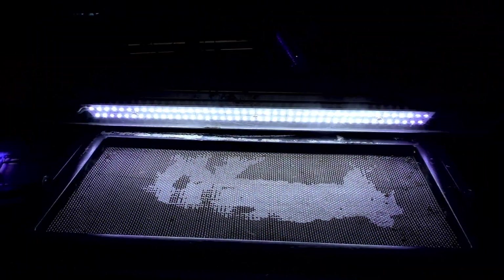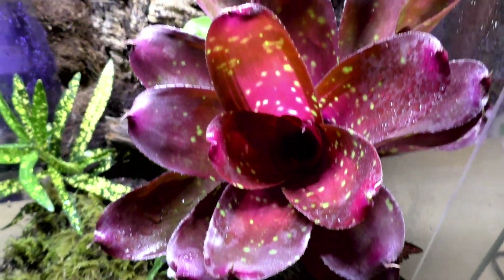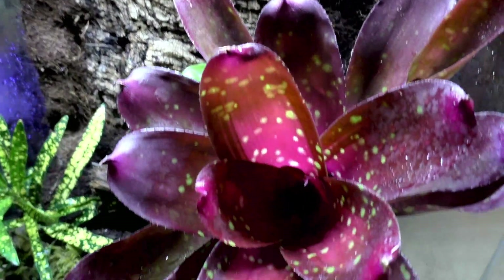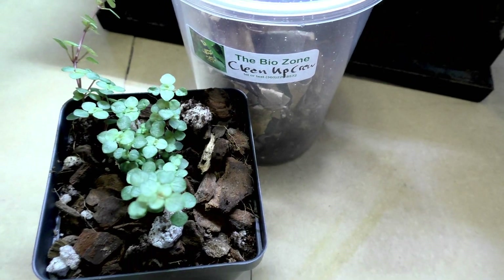I'm going to have to build a new top board as well — if we do dart frogs, we don't want to lose any humidity through the screen. Just for the video I have a Phoenix LED on here for some light, but I'm not sure what I'm going to do for lighting long-term. It'll definitely be LED though, for the same obvious reasons we use LEDs on fish tanks. I'm super stoked about this.